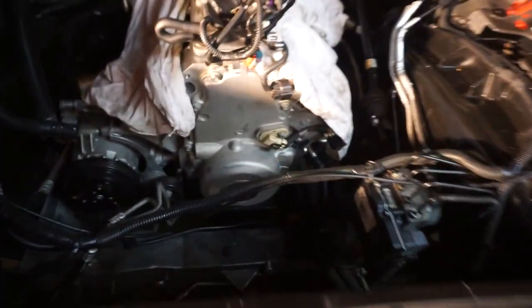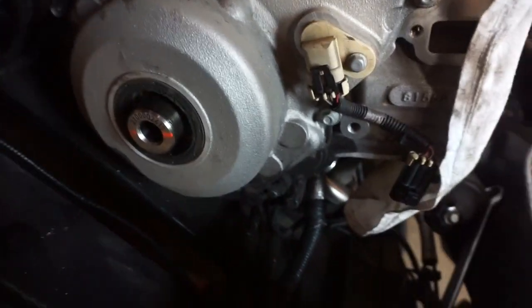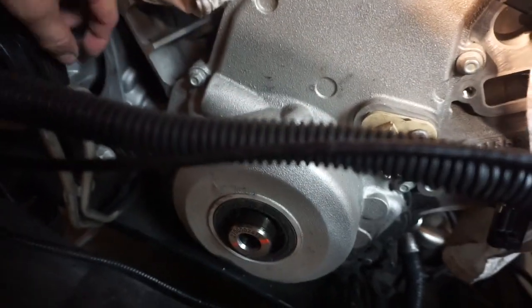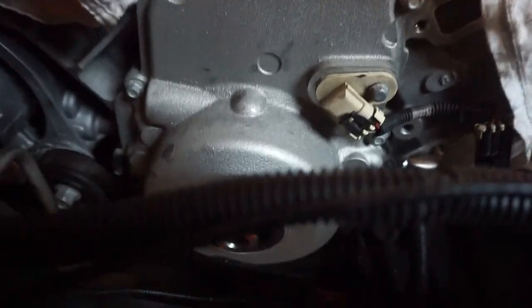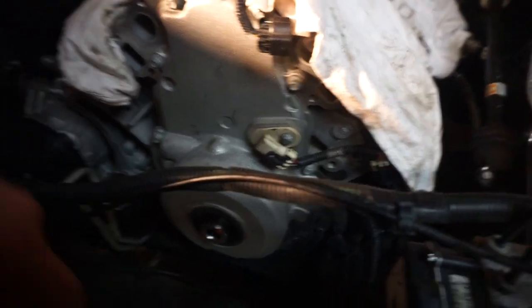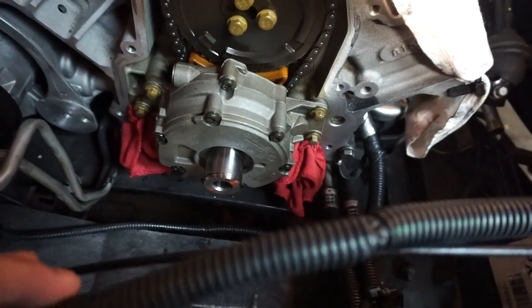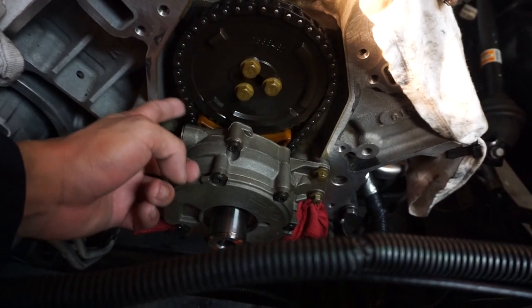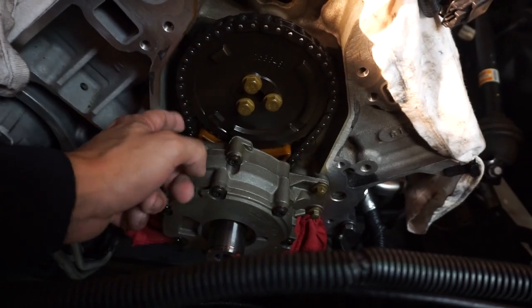By the way, these Harbor Freight pullers got the job done but the threads on these are toast — definitely not meant to put that much force on them. Anyways, the harmonic balancer is off. We can go ahead and start taking off all these bolts, and that cover should just come off with no problem. Oh, this little pulley is in the way — did not see that. I'm going to have to remove it. I'll remove that pulley, get all these bolts off. There should be a couple on the bottom as well. Now that the timing cover is off, we can see the timing chain and the oil pump.